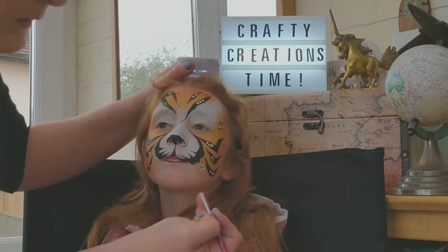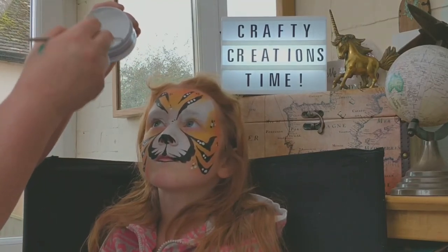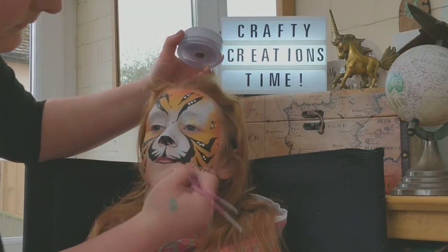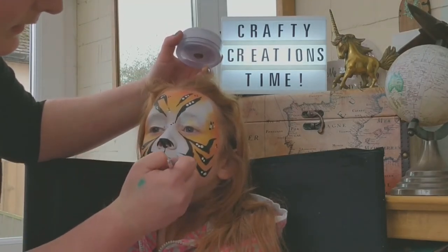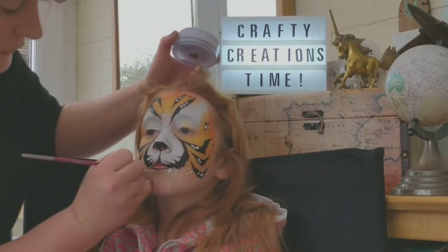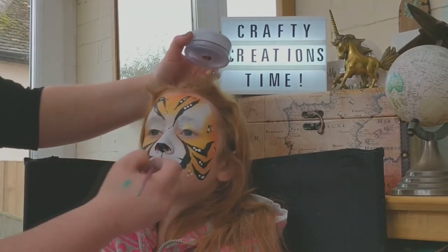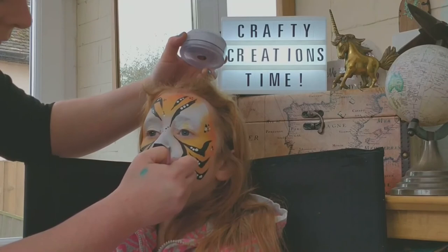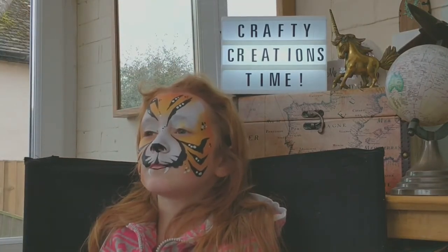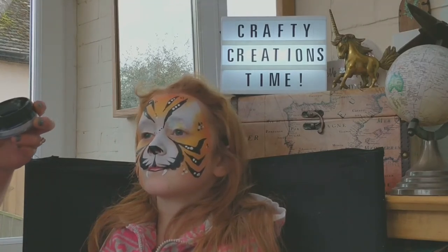With our brush loaded, we're going to start about there and push into the mouth in a reverse teardrop. And again, start about there and push into the mouth in a reverse teardrop to create two fangs. Then if you want to, you can quickly just line those fangs with a thin brush.